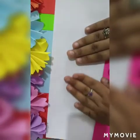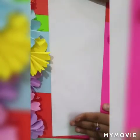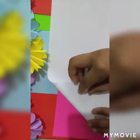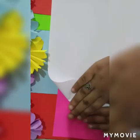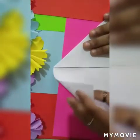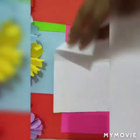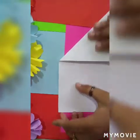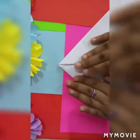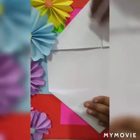Firstly, take any A4 size paper and fold it in half. Now again fold the paper as shown. Now we have folded the paper from all four sides.